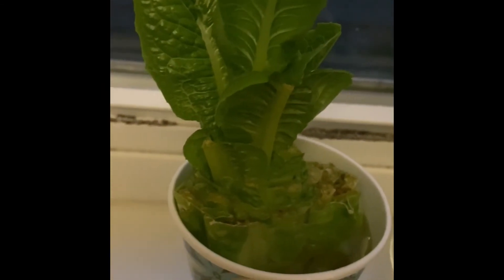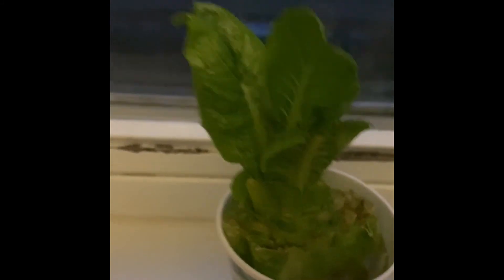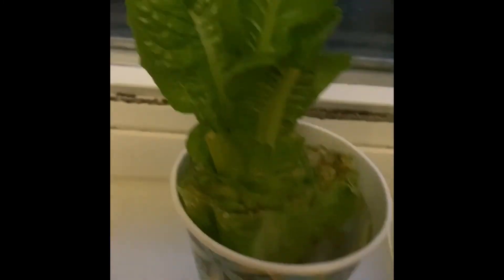So this is how you can grow your own romaine lettuce from the romaine lettuce bulb — just cut it and put it in water, and it grows back beautifully.